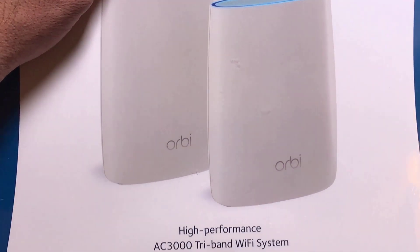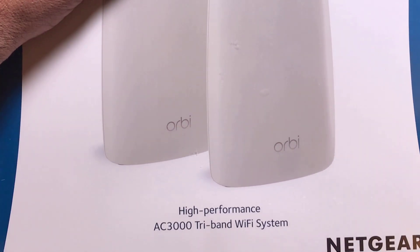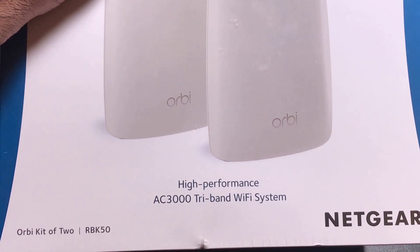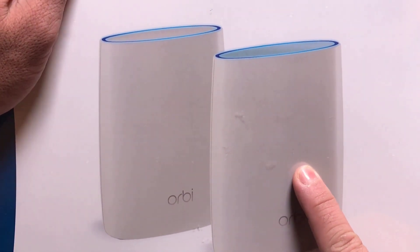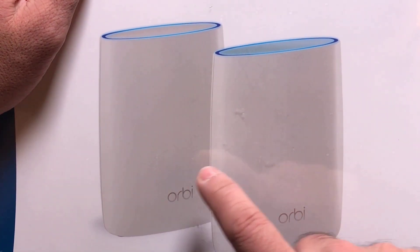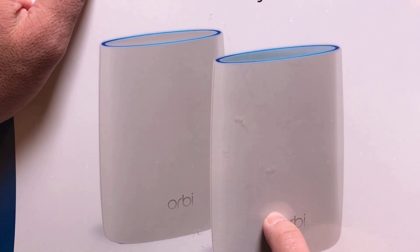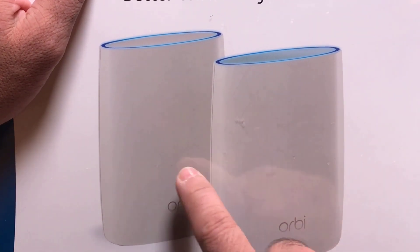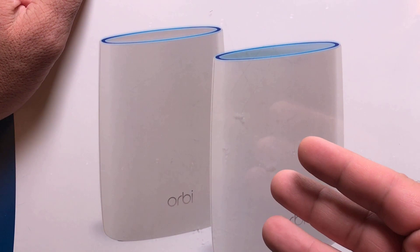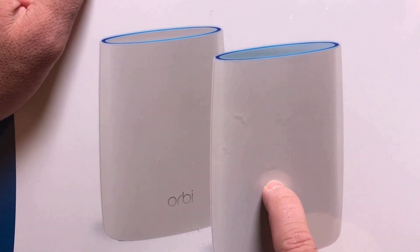This week we reviewed the Google Wi-Fi solution, and this is Netgear's version of the mesh wireless networking solutions that are now becoming more prevalent on the market. This model is the AC3000, and this is a 2-kit. You could get one single unit which would be your router, but two combined are going to give you 4000 square feet of coverage, unlike Google Wi-Fi which gives you 4500 but requires three units to accomplish that.